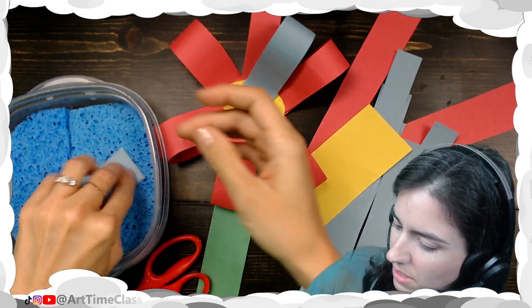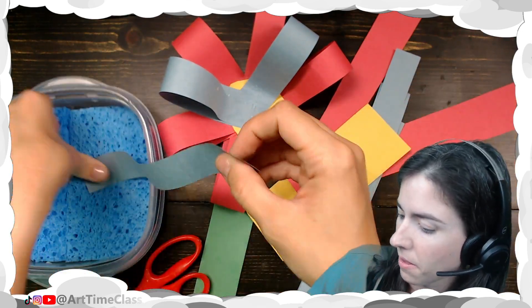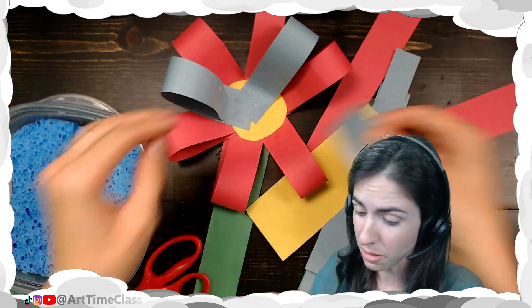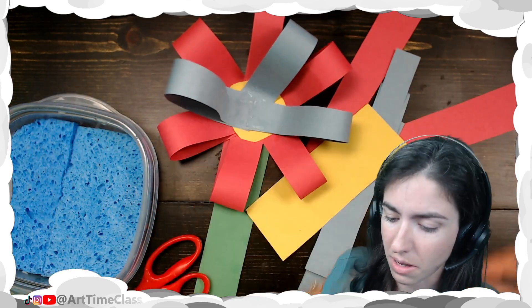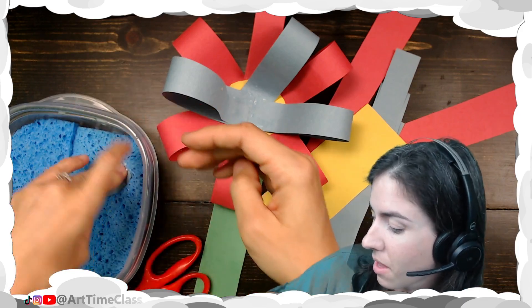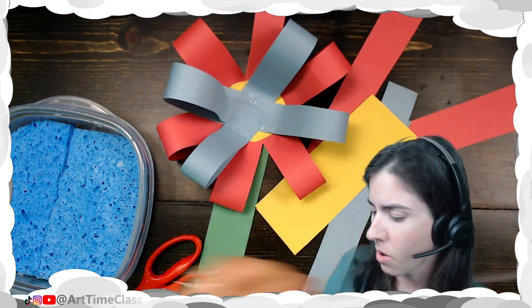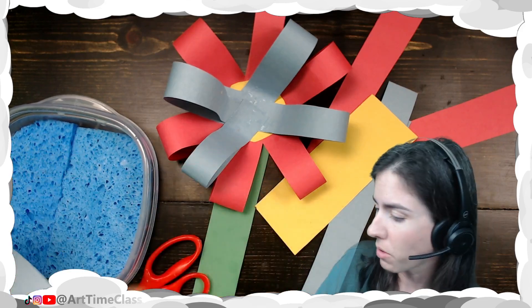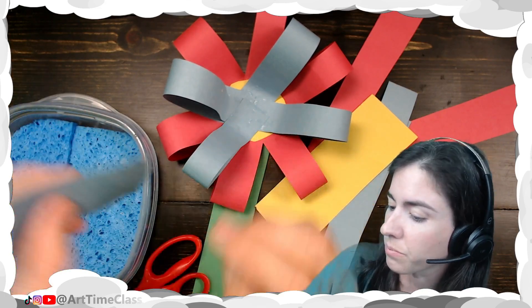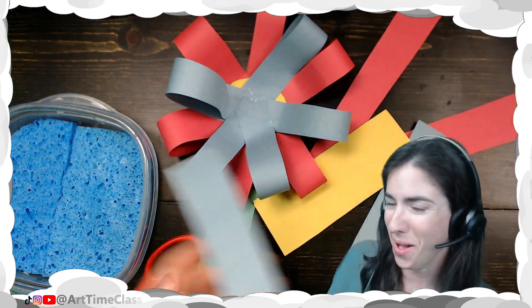With this design, you can definitely layer different colors or do different size strips depending on the style you're going for. If you're wanting to make one larger flower or a few smaller flowers, that's fine. If you want to make a bunch for our hallway, I'm okay with that too.